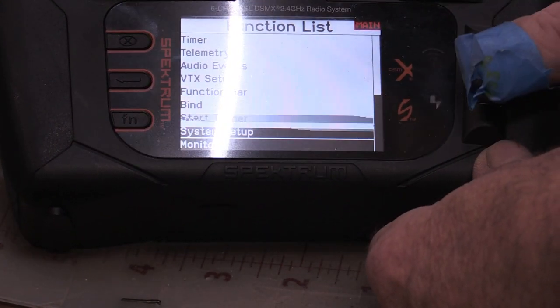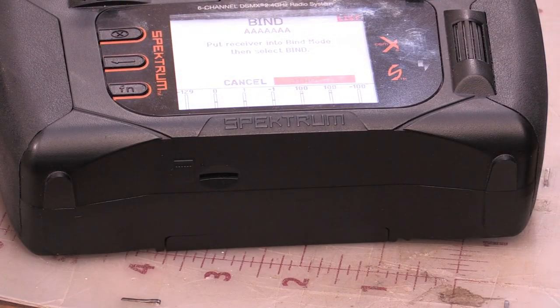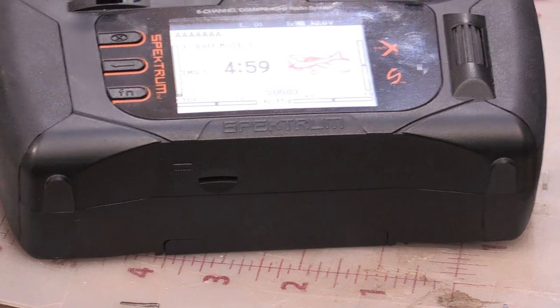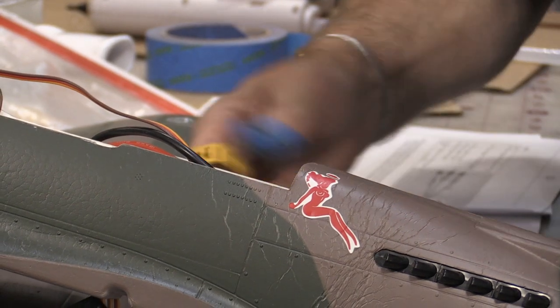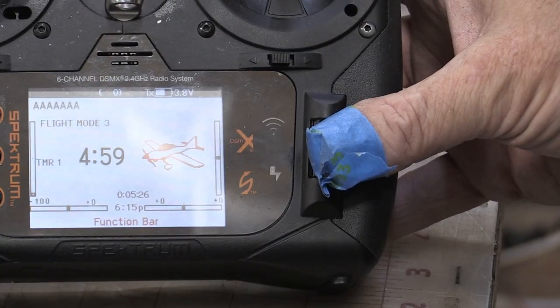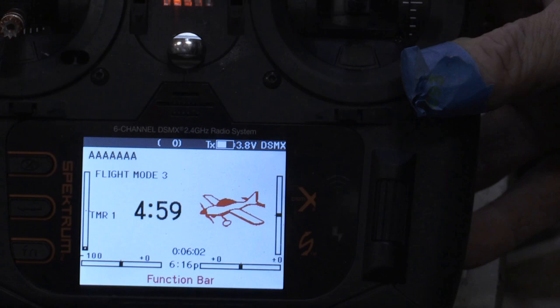Now that we've got the radio trim set to zero, we want to go back to bind. Click once and hit yes. Get the bind plug stabbed in — that's how I cut my thumb, trying to trim back the bind plug. Now hear that thing going — don't ever do this with the prop on it. Now we've got this thing bound.